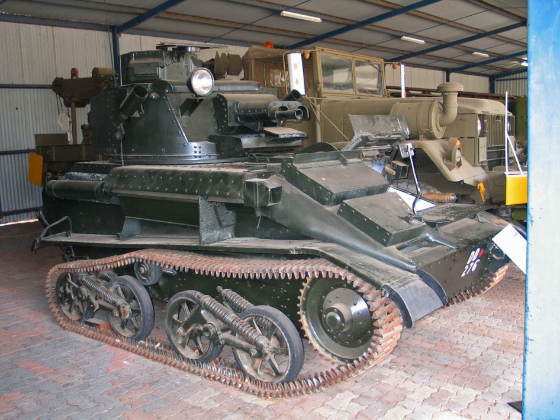It had the Horstmann coil spring suspension system, which was found to be durable and reliable, although the fact that the tank was short in relation to its width and that it pitched violently on rough ground made accurate gunnery whilst moving exceptionally difficult.